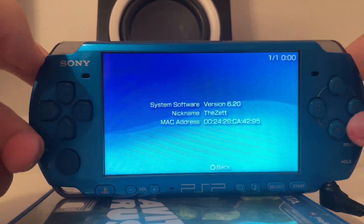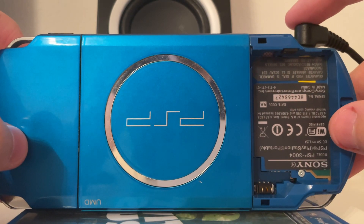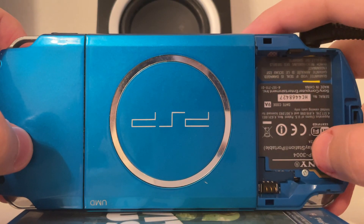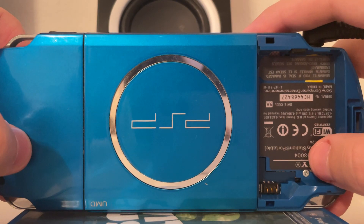And if you still don't believe me, if I turn the PSP around, you can see it is not using a battery right now, it's only using the charger. The date code is 9A and you can see here that it says it's a PSP 3004, so a European model of the PSP 3000.